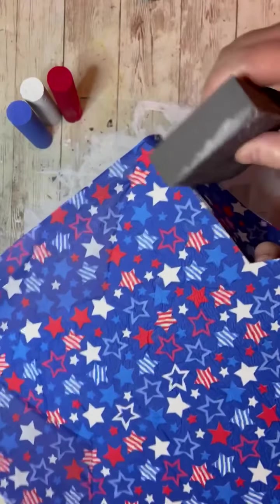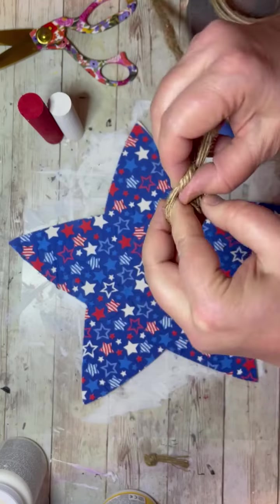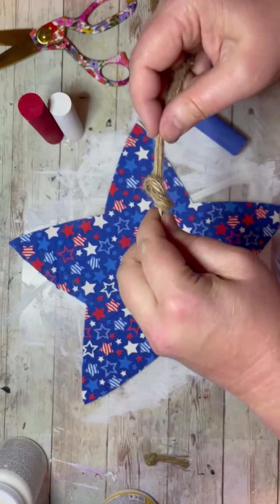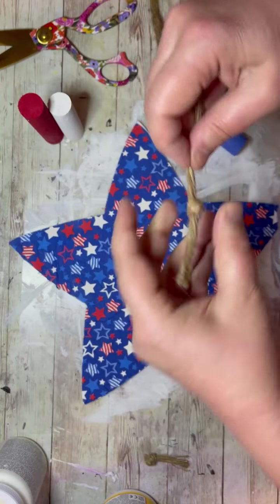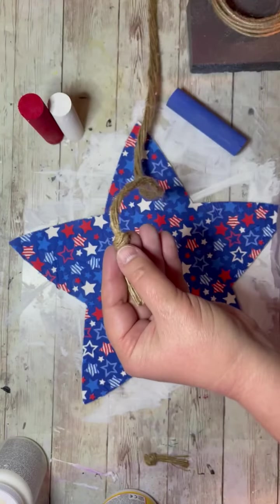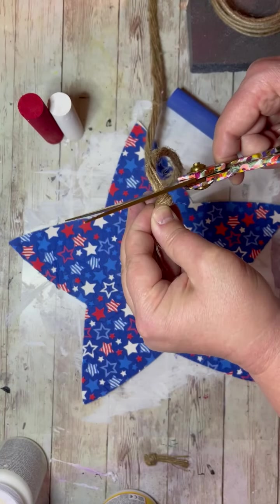I have a sanding block that I sanded all of the edges. Then I take a piece of really thick jute, tie a knot, and at the very end of the knot I cut. This will make it easier to put on our little pieces of wood to make them look like little fireworks — it's going to be so cute.